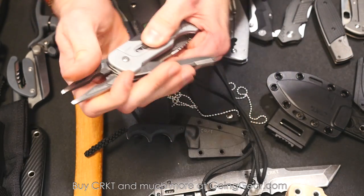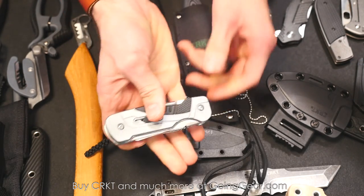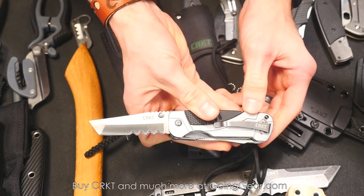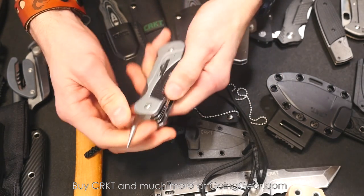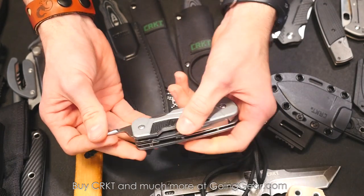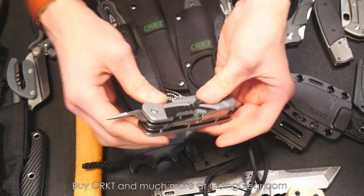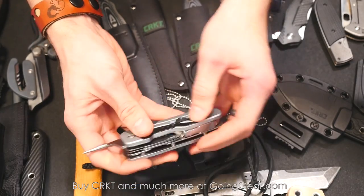This is the Bivvy multi-tool — also a Hans Florin design. You've got spring-loaded pliers, a knife blade on this side with a locking liner, and a knot unpicker. Hans Florin does rigging in his spare time for a group called Bandaloop — they hang off buildings and dance on the sides. They'll set up a high wire rigging off a building in New York, and this is his tool for rigging that sort of stuff.